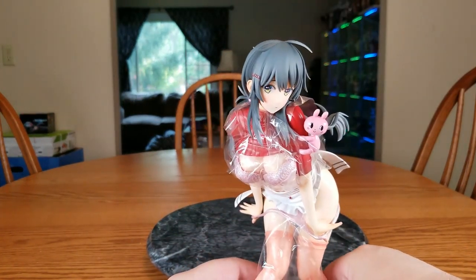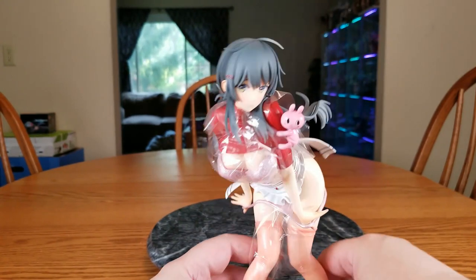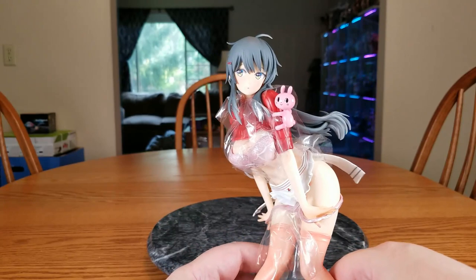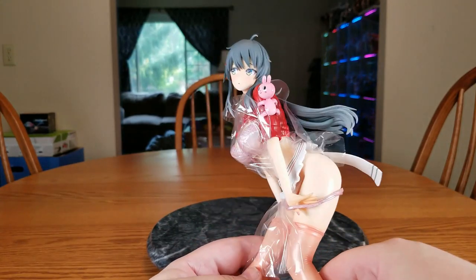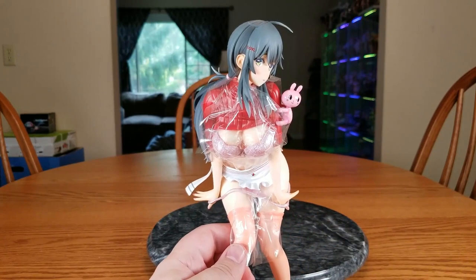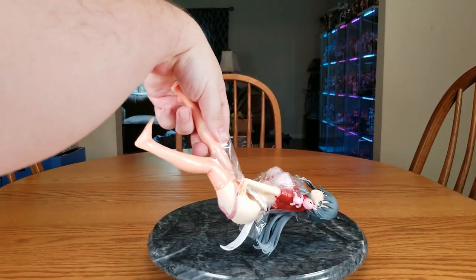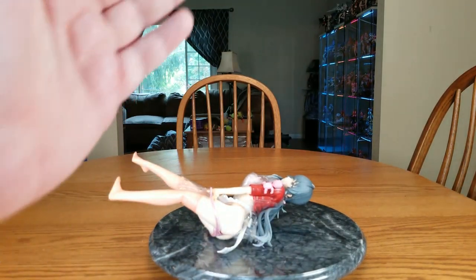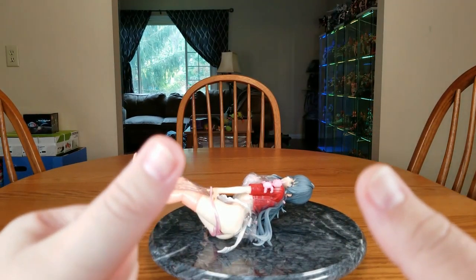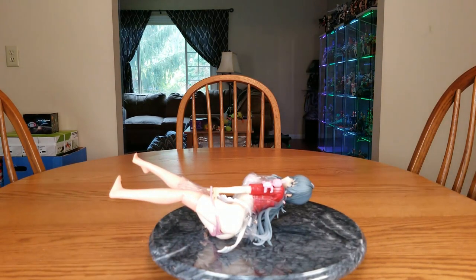She is wobbly and does not stand on her own, so you do need the base. Since we've got a cast-off figure, I'm going to pause the video and start it again, just in case I have to edit this section — we shall see her lady bits. Be right back.